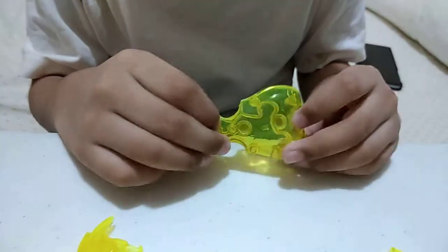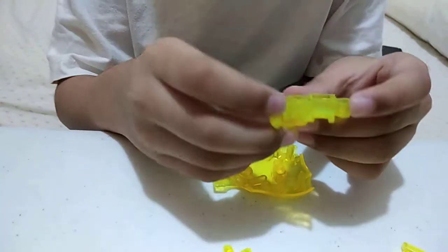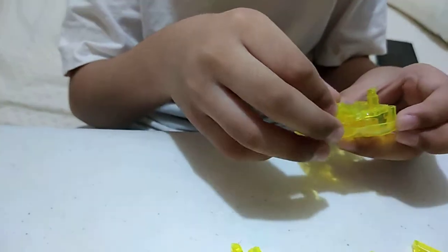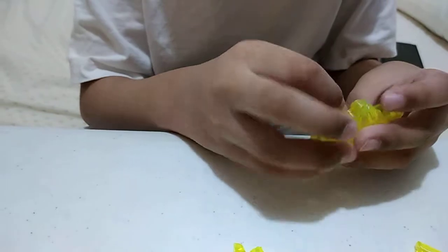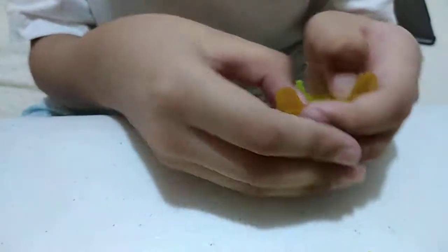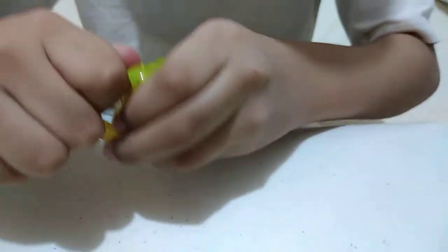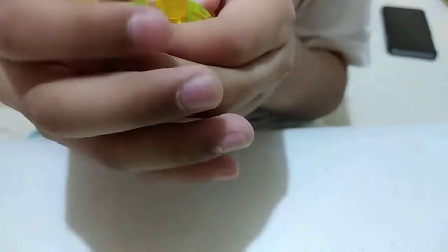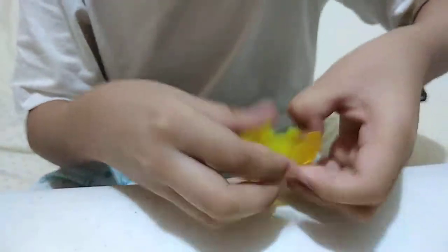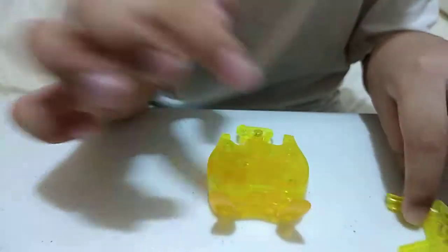This is the first piece, and you see these holes right here — these are for the Pokeball, boom, like that. And then this piece right here is gonna be like this, and then this piece is gonna be here. Then press it, press it, press, press, and then boom, that's got it.